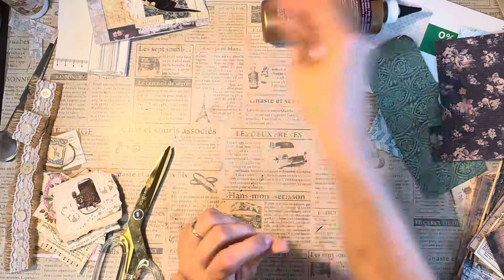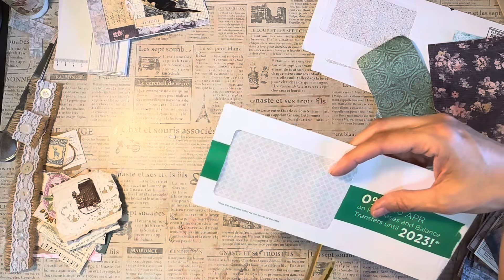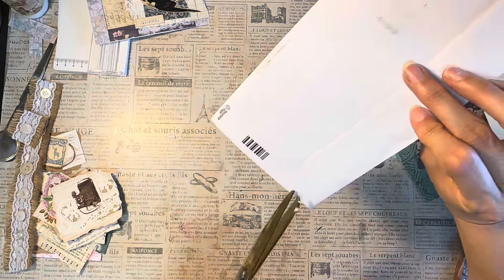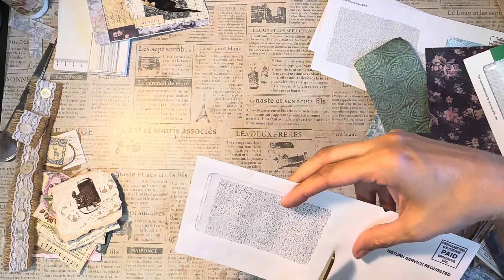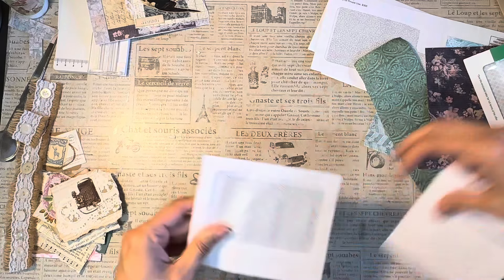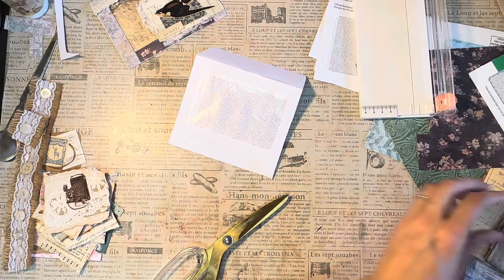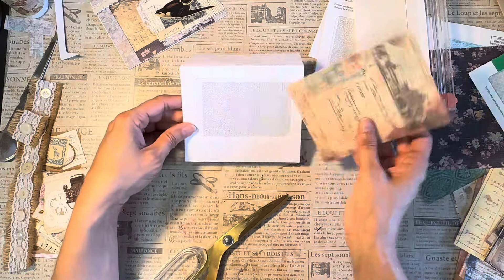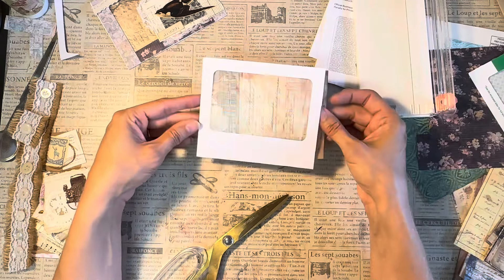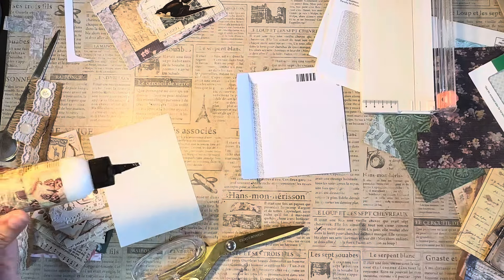So we can probably jump right into another one. I'm going to try a Tim Holtz style and try to do the width the same as that. We'll skip that one — this is better, we'll do this one. How wide do we want that? That looks like a good width. Now this time we can go with some of this fun paper — oh look at that! I might have to do one that's going this way — that's really pretty. How do we want to do this?